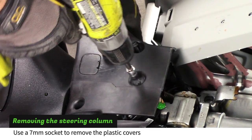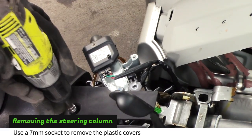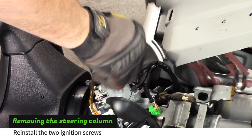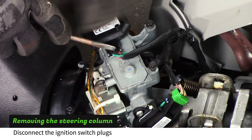Use a 7mm socket to remove the lower covers from the column. Reinstall two of the screws into the ignition switch. Disconnect the ignition switch plugs.